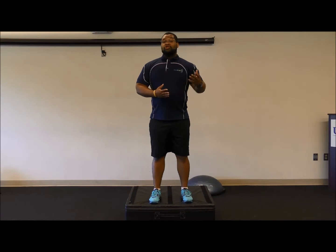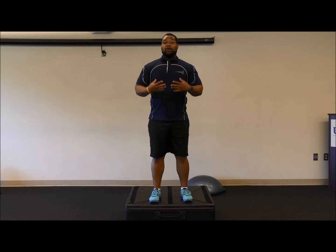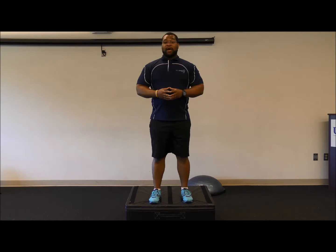The Plyometric Box Jump: should you want to screen your athletes, one of the ways we do it is a drop jump test. We're looking for the exact same visual and auditory cues for any deficiency in the pattern.